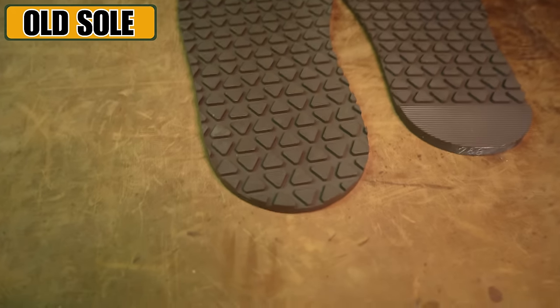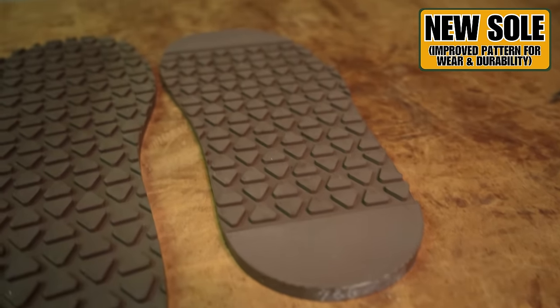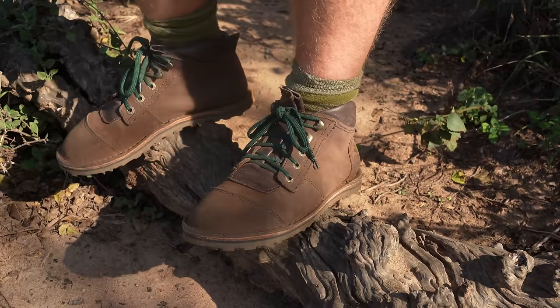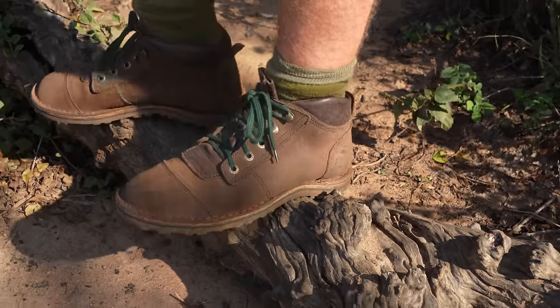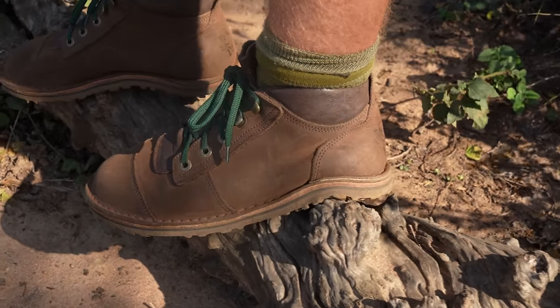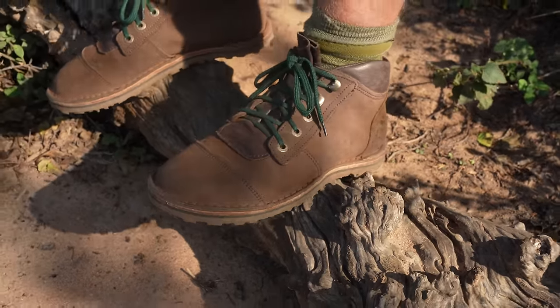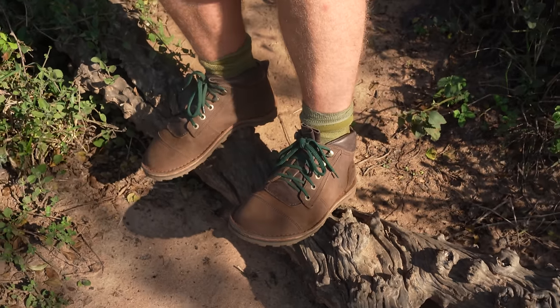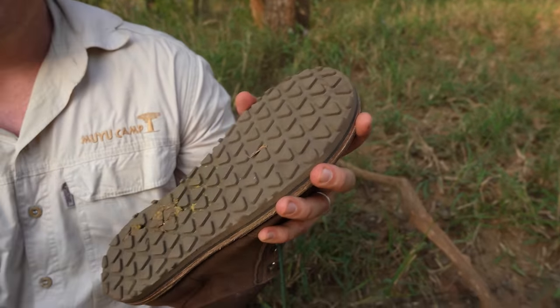Next up, the outsole. Here in true Jim Green fashion we have kept that slightly rugged touch. A true barefoot boot should let you feel everything underfoot, and the option we've gone for combines a leather and resin runner midsole to give you that extra rugged touch while at the same time maintaining all that ground feel underfoot. One thing I'm very interested to experiment with tomorrow on the walk is how acacia thorns handle this thinner sole.